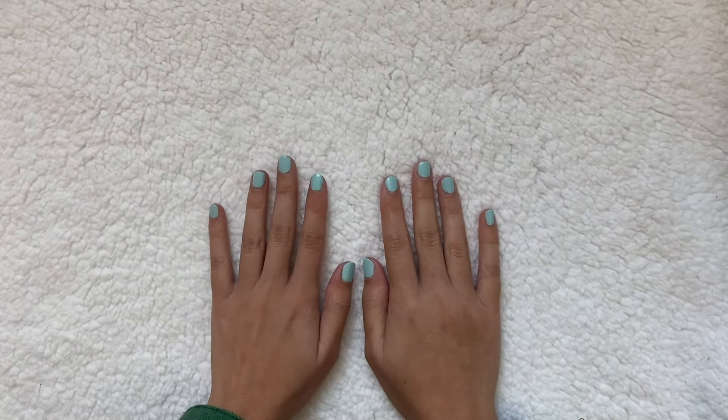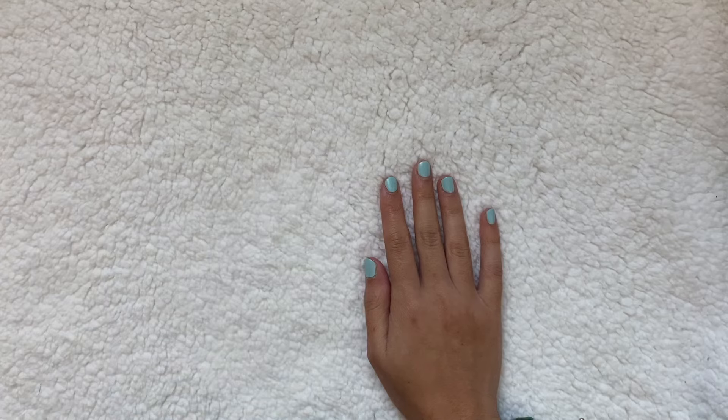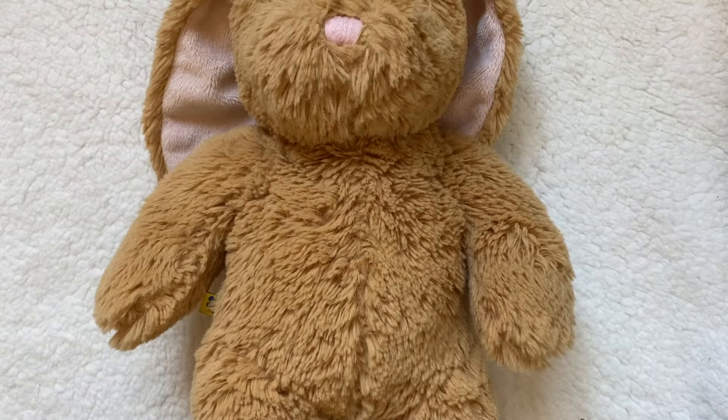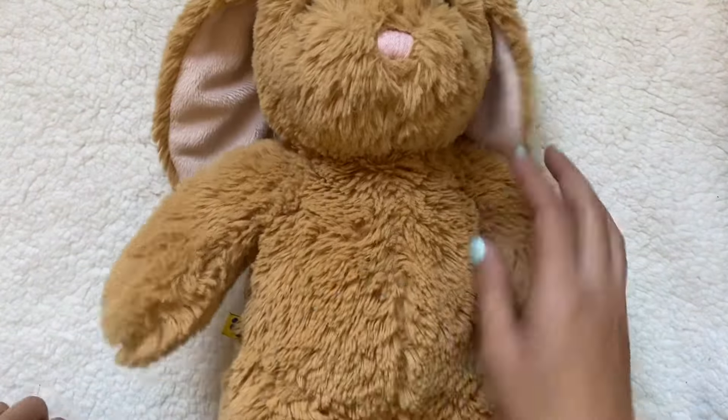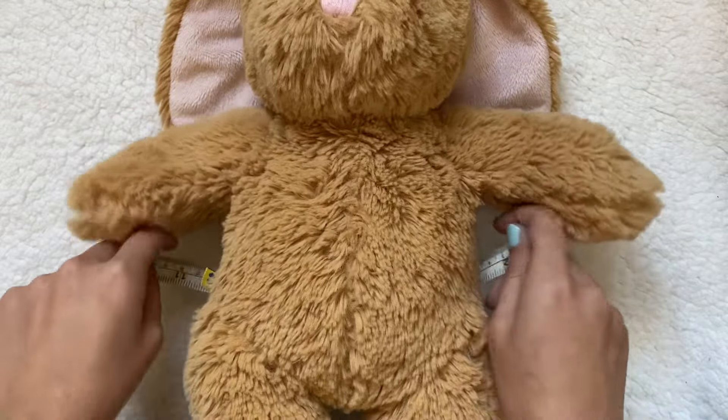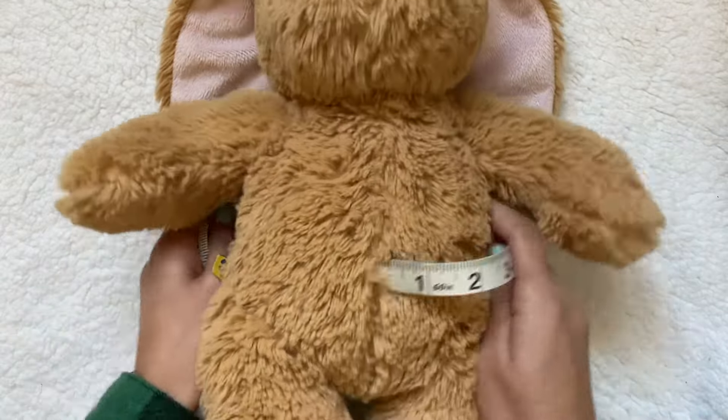To get started, the first thing I'm going to do is grab my stuffed animal. You can make this for any size stuffed animal because the pattern is basically adjusted based off of your stuffed animal's measurements. I'm going to make this for Coco here, my Build-A-Bear. She's a pretty standard size. And now I'm going to measure around her chest.